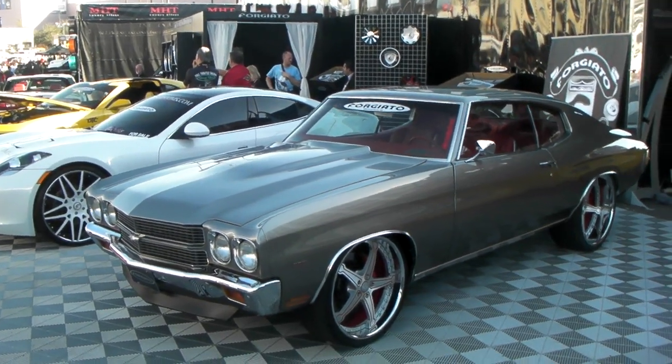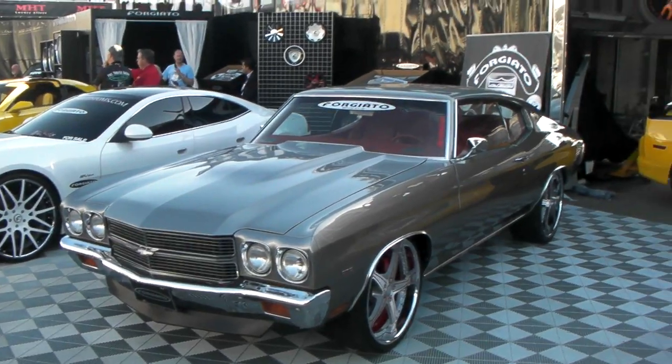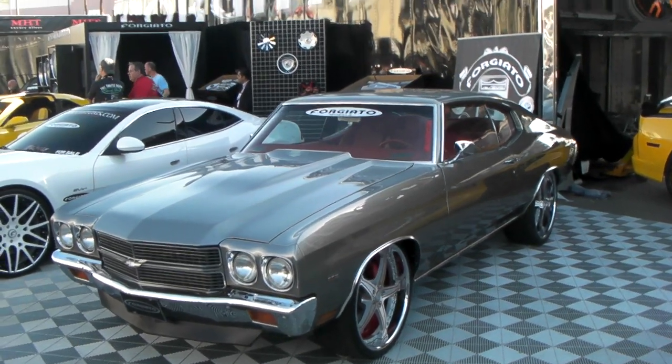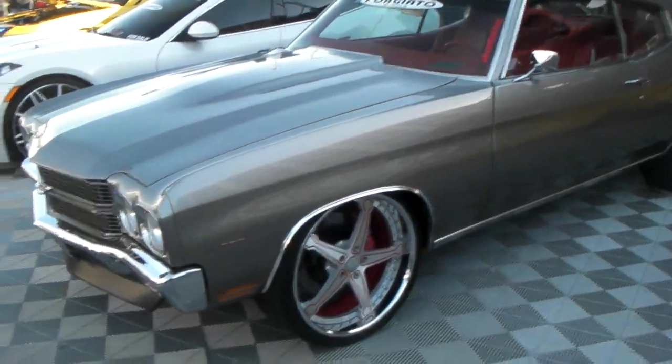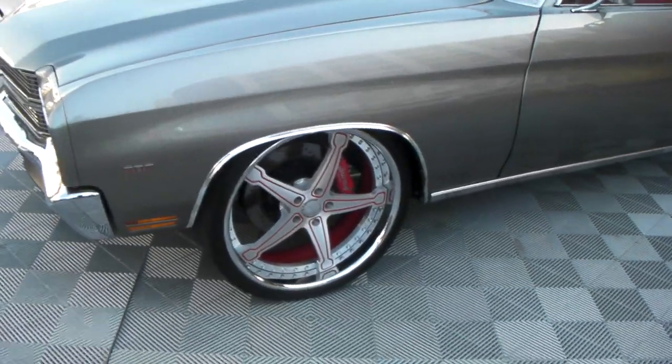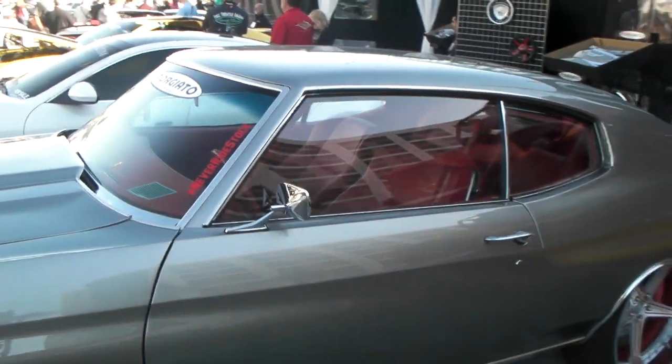Here we go looking at an early model 70s Chevelle. This car is absolutely gorgeous, has the original paint color, and not too much done to the vehicle. You got the 22 inch Forgiados, slotted drill rotors, a bunch of different little things done to the car — just a very clean vehicle.